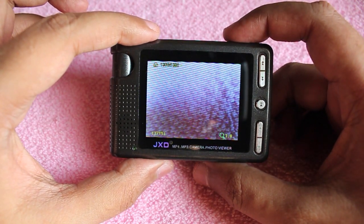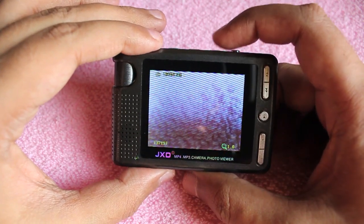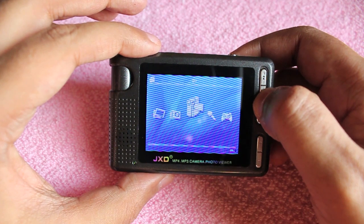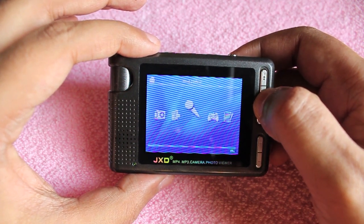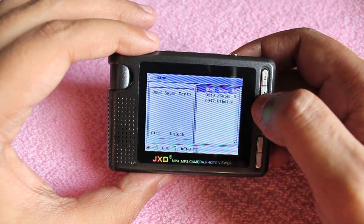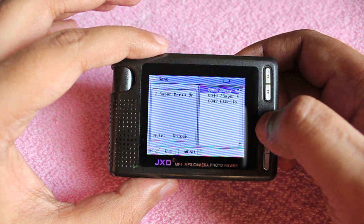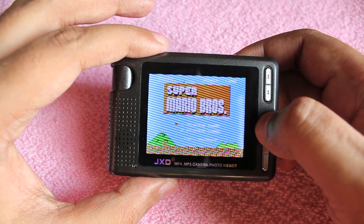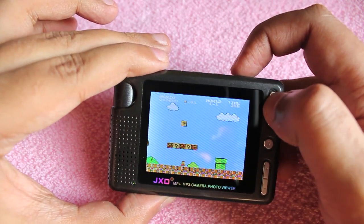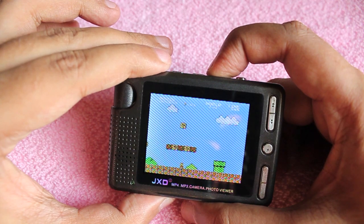It has a shutter button to take photos. To go back, press the menu button. It also has camcorder, voice recording, and games — it can play arcade games like Super Mario, etc. But this is not the ideal device to play these games because the buttons are awkwardly placed, though you can play them with a little bit of effort.